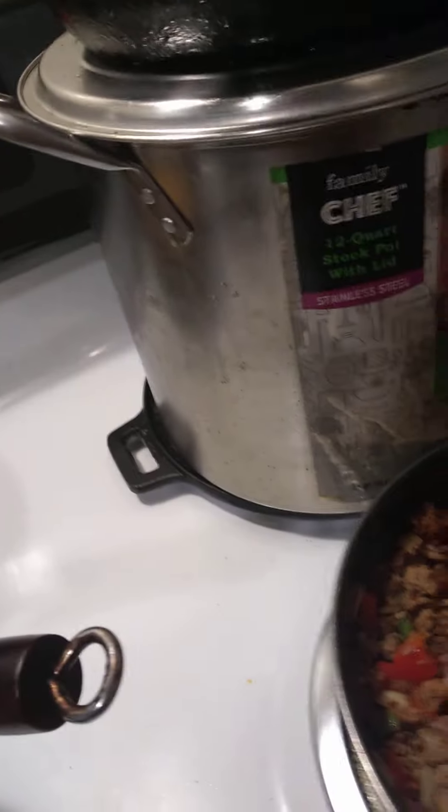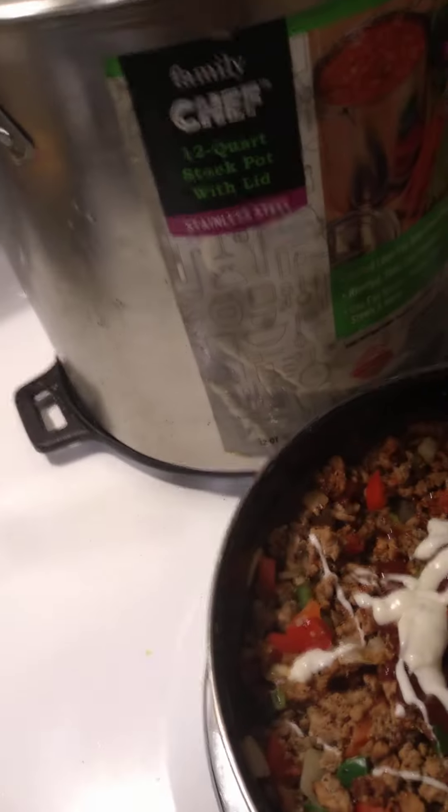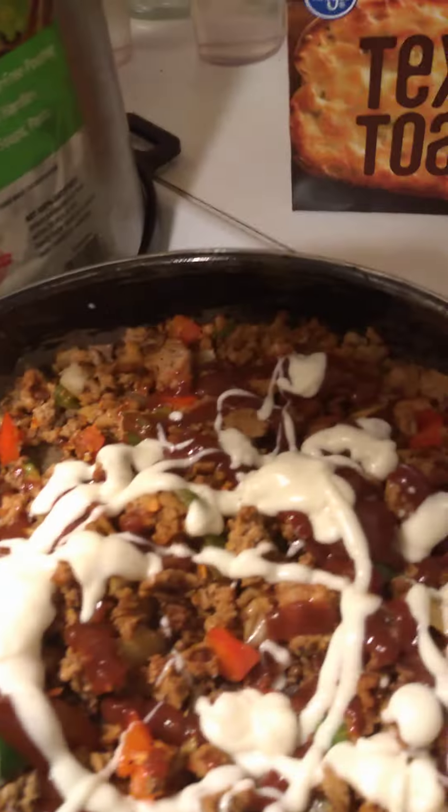I also add in ranch dressing. I just put a little in there — I don't know the measurements, I just add it in there. It gives it an extra little twang taste. And that's the noodles right there.